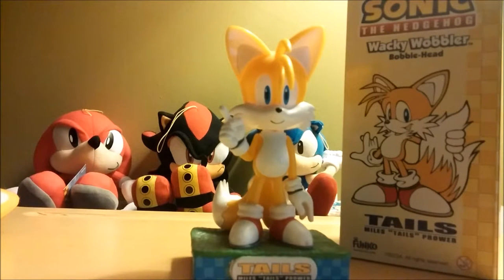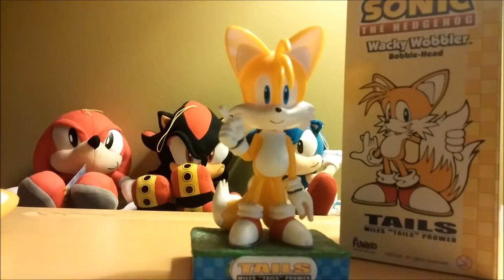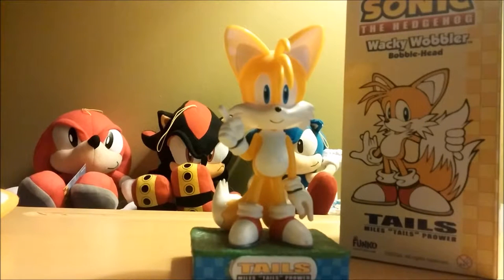Now, anybody who grew up in the 90s knows this character Tails — Sonic's sidekick in Sonic 2, I believe it was. When I was younger, I was a younger brother with a big brother, so I was kind of stuck being Player 2 all the time.